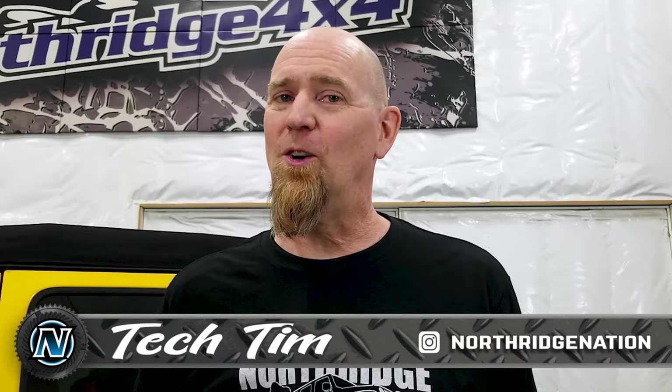Welcome back to the Northridge 4x4 do-it-yourself garage where we show you how to do it yourself. Today we're going to do something that some people will think is a little basic, but after we did the Grim off-road heavy-duty replacement bolt kit, we had requests coming in: how do I safely put my Jeep on four jack stands? It's only gonna take a couple minutes, so we're gonna show you how to do that.